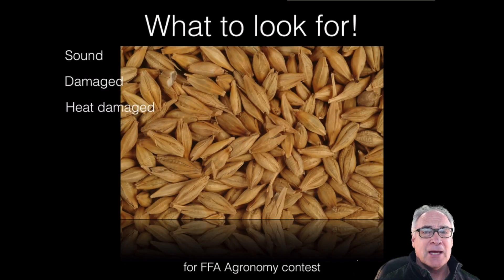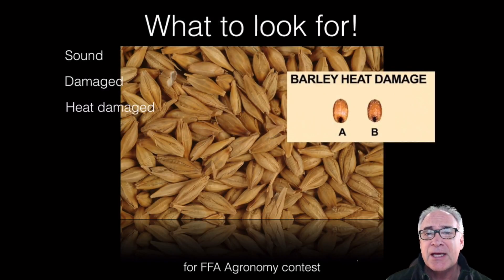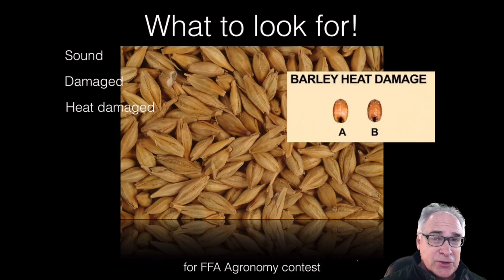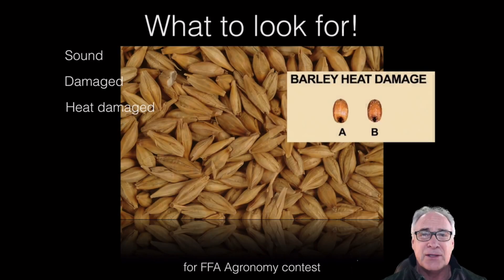When we get to heat damage, they'll look something like this. Heat damage is when the kernels are stored with a little bit too much moisture, and then they start to ferment and break down, turning kind of a reddish-black color like these here.